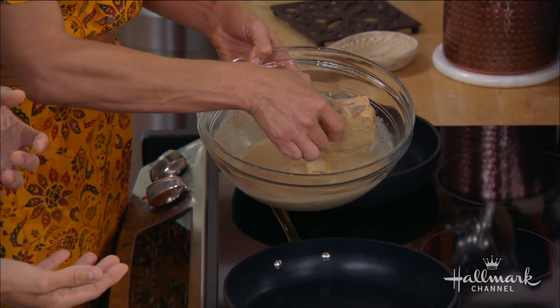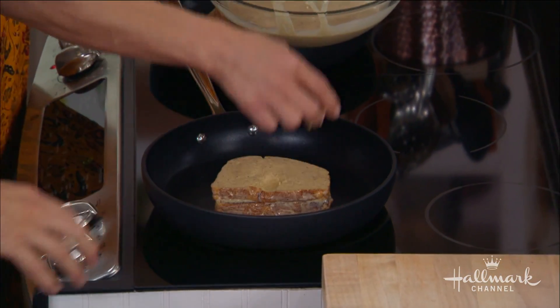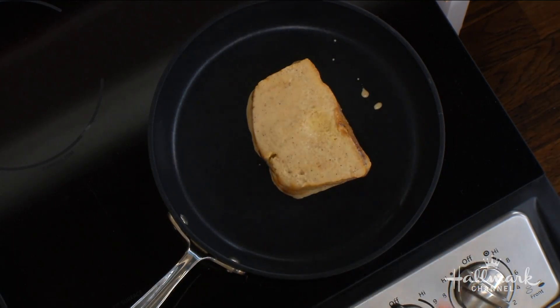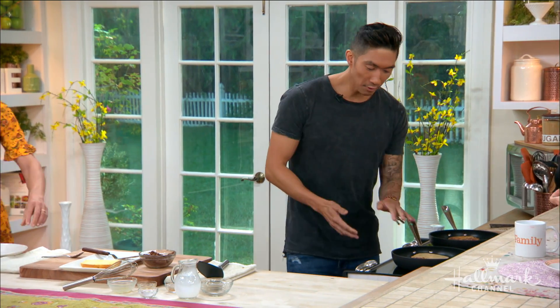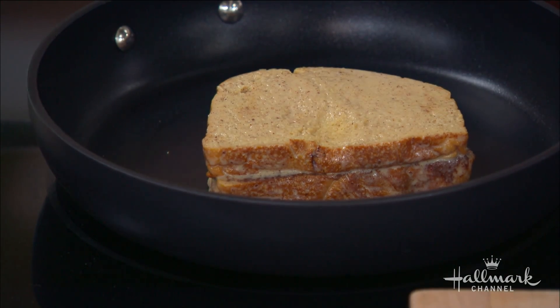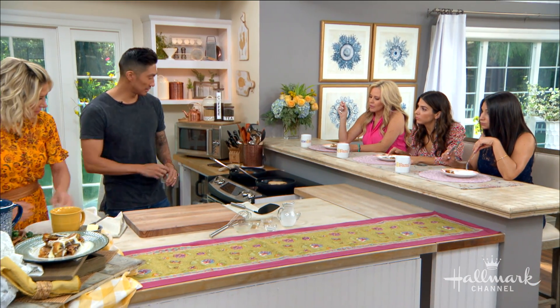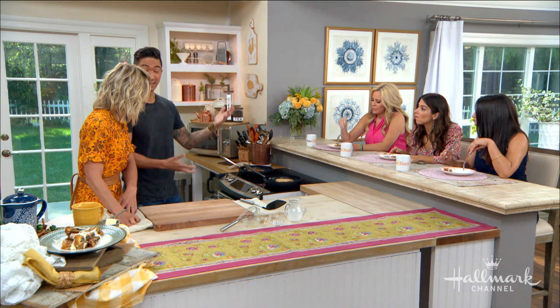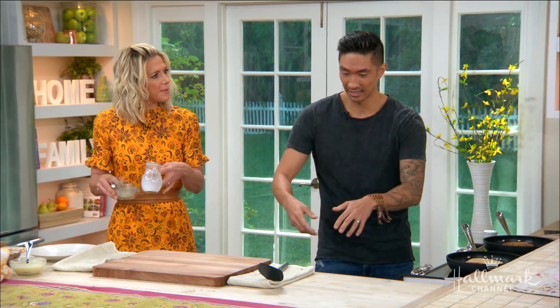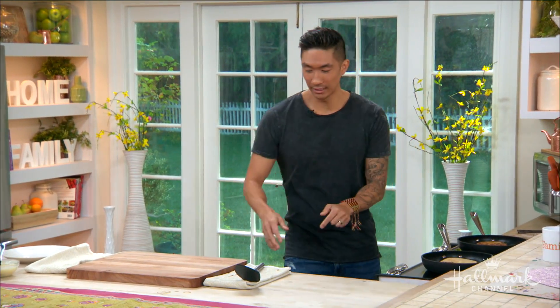Do we put any butter in the pan? No, because there's already butter in the batter and it's a nonstick pan. Just make sure the heat's on medium to medium-low — the first side tends to burn, so you don't want that. Cook four to five minutes on each side until the eggs are cooked through. If you want to go the lazy route, pop all of them into a dish and bake it at 375°F for 30 to 40 minutes — that fills your house with nice aromas. You could broil it at the end to get that crunch on top. And you can also make this as a dessert — it becomes like a really delicious bread pudding.